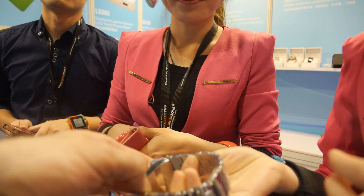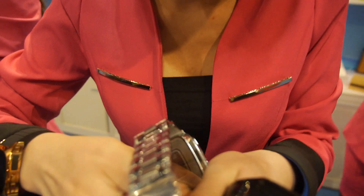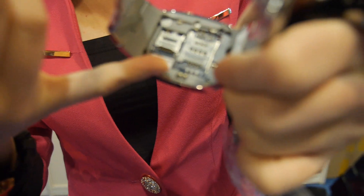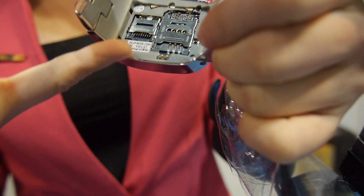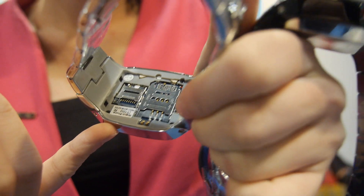Can we look at what CPU is in here? There's a MediaTek MTK. You can open it — yes, I can open it. Just pop it open here. You can put a SIM card inside — one SIM card, one SD card, yes.